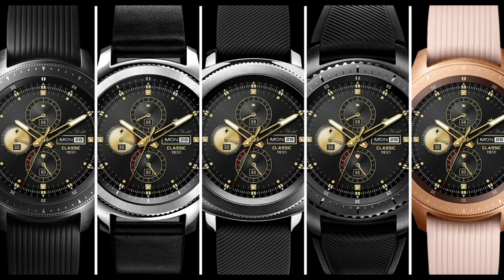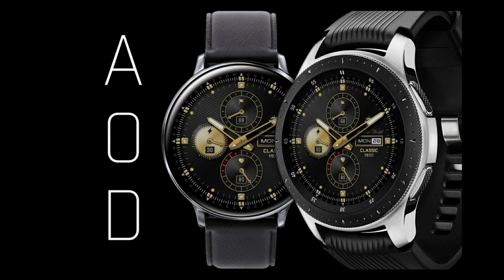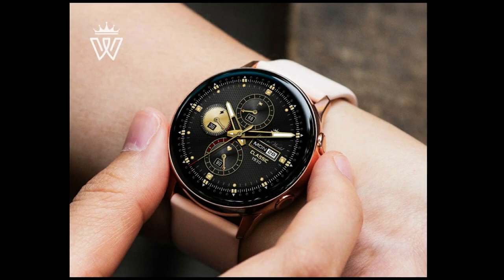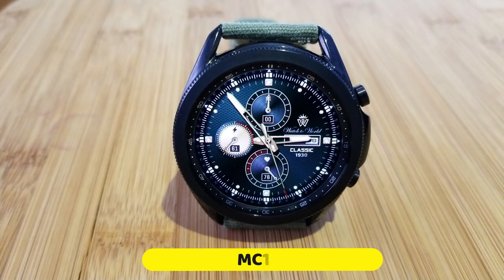For the show today, I thought I'd share another completely free watch face from a developer called SWKN. This one is for those of you that like traditional and elegant styled watch faces, so I thought I would change up the review a little bit today, because it's always good to have a few more classy styled watch faces in your collection, especially when you can grab them for free.